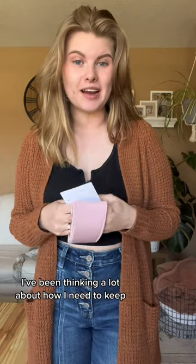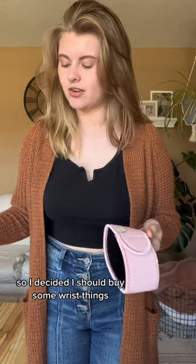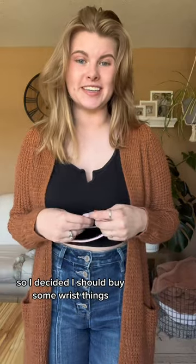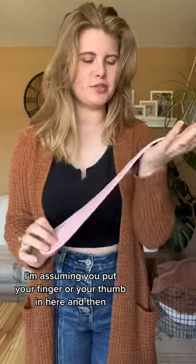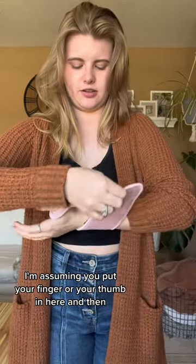I ordered some wrist compression things off of Amazon, so let me show you guys what I got. I've been thinking a lot about how I need to take care of my wrists when crocheting, so I decided I should buy some wrist things. I got this — I'm assuming you put your thumb in here, and then it wraps around.